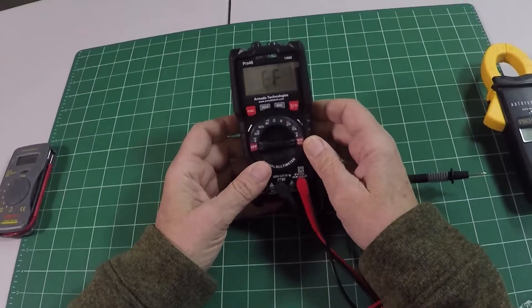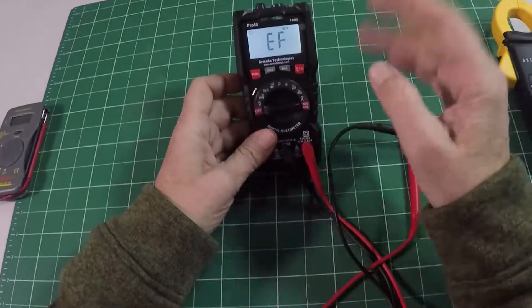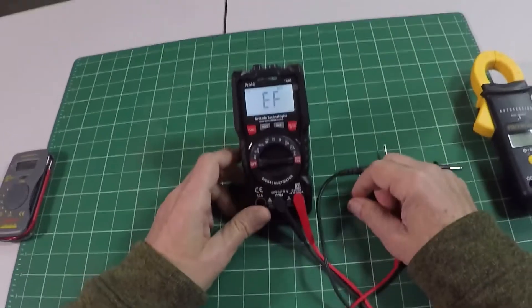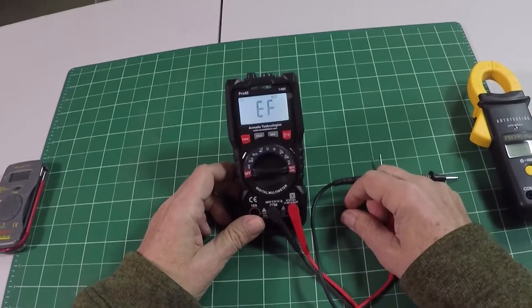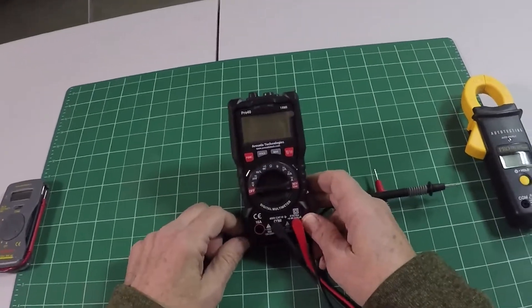In an inexpensive meter, a nice feature. It has a backlight, which allows me to turn on the backlight on the display so you can see a little better in low light. So nice little meter, 55 bucks, true RMS, safety features, and all the basics you expect.